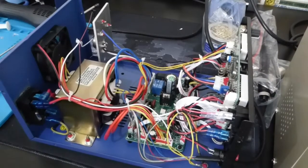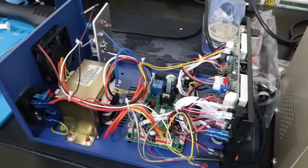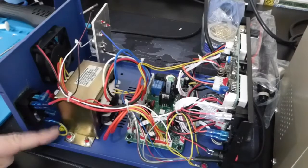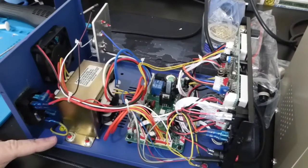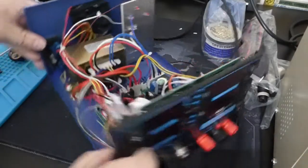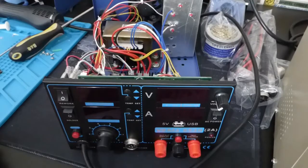Hey guys, it's Aaron here in the retro workshop — or 16-bit workshop? What did I call it now? It's not really any of those things today. I don't usually do this kind of thing. I picked up one of these Yihua branded hot air and soldering stations.